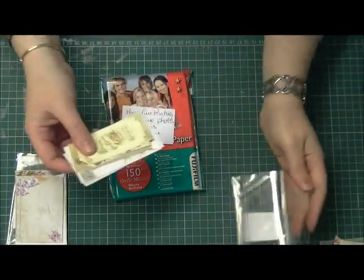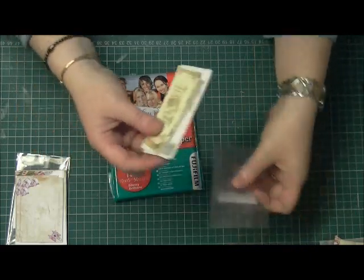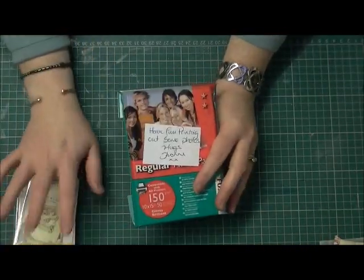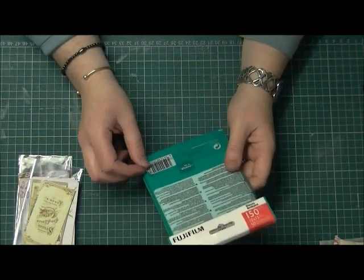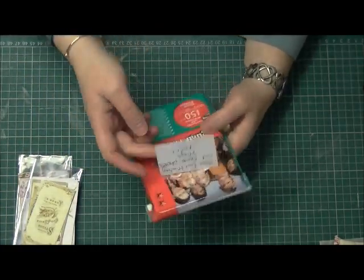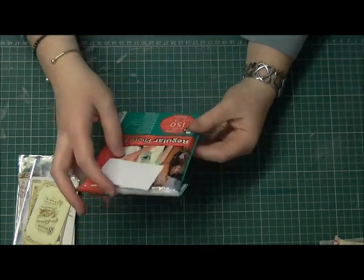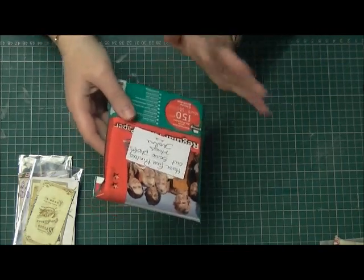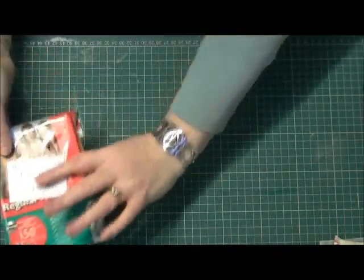Thank you for those Yvonne, I think I'm going to have to have a nose about and print some off as well — it's a great idea. Not only did she send me them, but she sent me a pack of Fujifilm photo paper as well, and then just put on a note: 'have fun printing out some photos, hugs Yvonne.' I thought that was very nice of her.